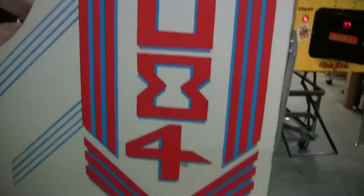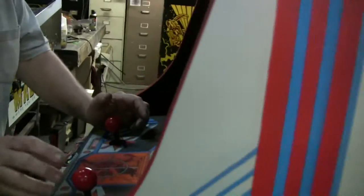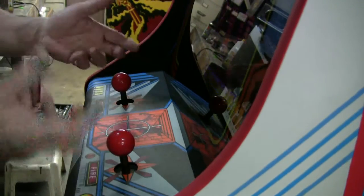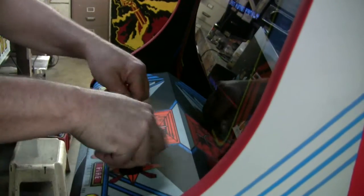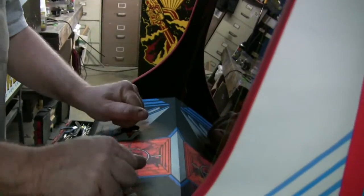I also want to point out we have the original Robotron joysticks. Robotron was one of the few games that used these really tall sticks. Sometimes if the sticks break, people put shorty ones in. But see how nice and tall they are? You can get your hand over there and really, really move that puppy. You have to be able to wiggle this baby around and kill.